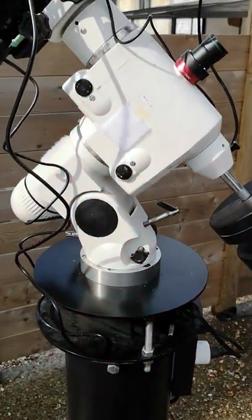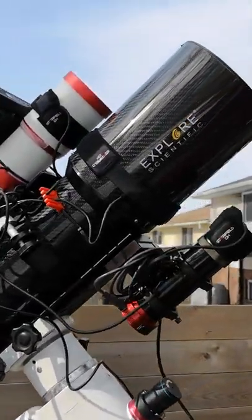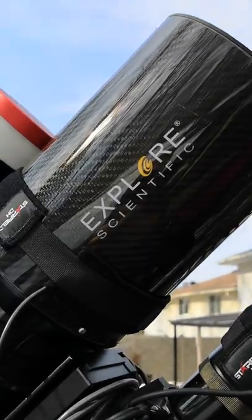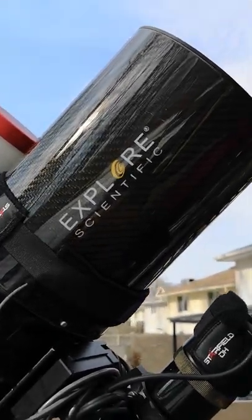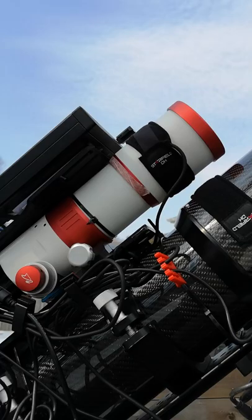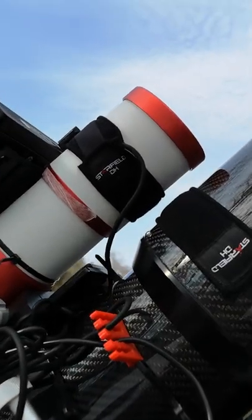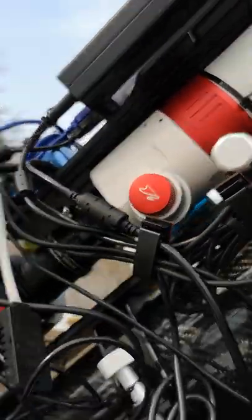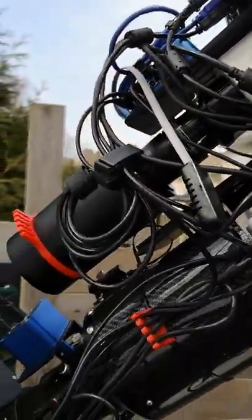This is my current telescope setup that I'm using in the backyard to image deep sky objects in space. I've got an Explore Scientific 127 refractor — it's a carbon fiber triplet — and I'm also using a William Optics 71 millimeter refractor. This is a doublet. I use that for guiding sometimes, but I also use it for one-shot color imaging.